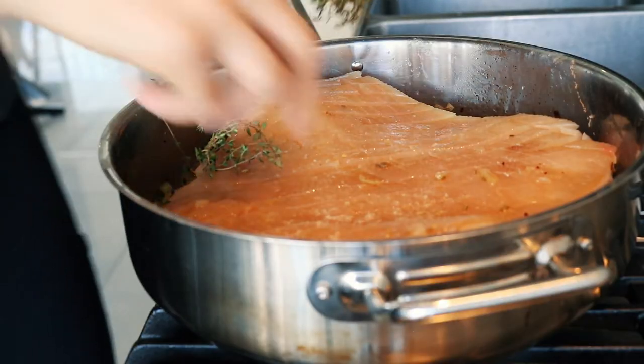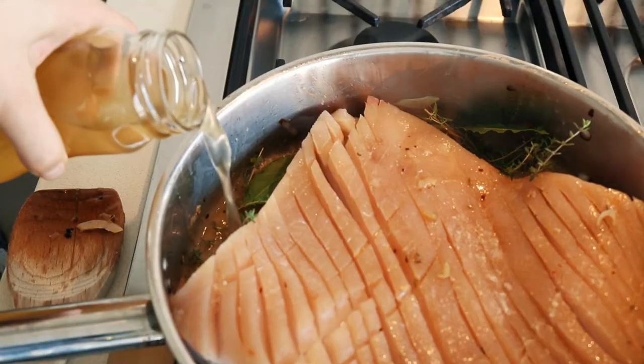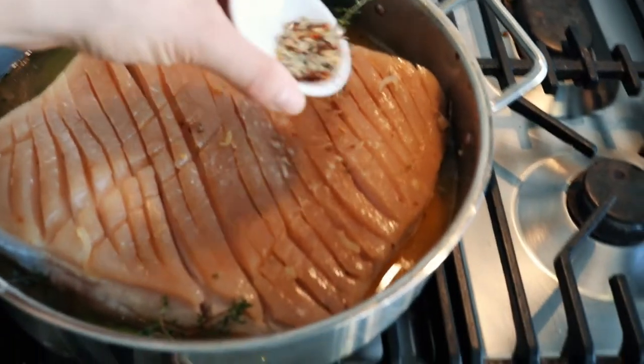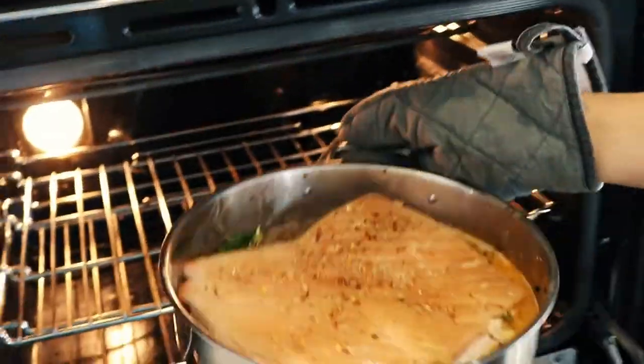Once the flame subsides, put the pork back in skin side up — this is how it will bake — so that we can get that crispy skin. Add your fresh thyme and fresh bay leaves, then pour the chicken broth along the sides of the pork belly. You want the broth level just under the skin, about a centimeter below. Sprinkle the reserved peppercorn and fennel seeds on top of the skin, then bring it up to a boil on the stovetop before putting it into the preheated oven — the liquid needs to be boiling first.